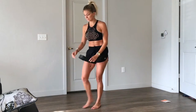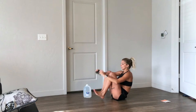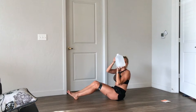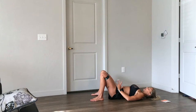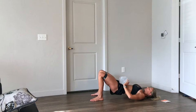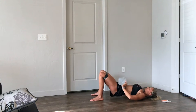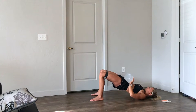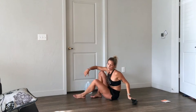Last exercise for the glutes — we're going to come back with bands and do some hip thrusts. I'm going to use a water jug just to add some weight. Again, 20 repetitions. You can stay at the top for a moment, contract, squeeze your glutes, and relax. I'm not going to repeat it on camera since this would make the video too long, but just repeat this lower body circuit two or three times — I would advise three times if you can.